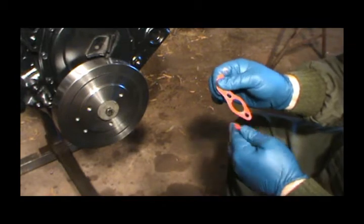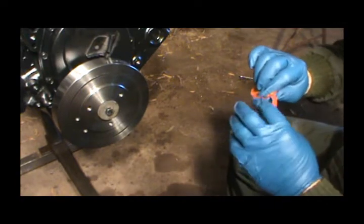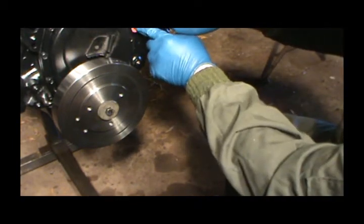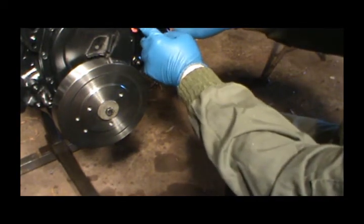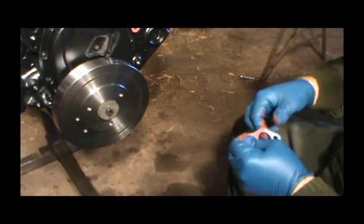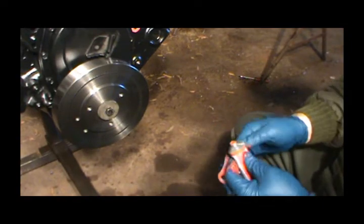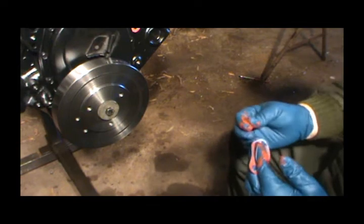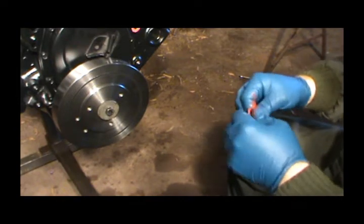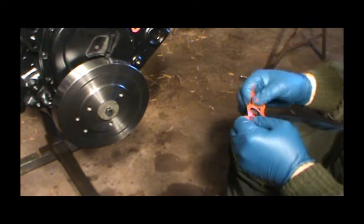I'm going to turn it over and make sure I got it good on both sides. This stuff tends to wipe off if you ain't careful. I'll stick one of the gaskets up here and then do the other one — I'm probably going to need just a little bit more. I've rarely had a water pump gasket leak using this method.